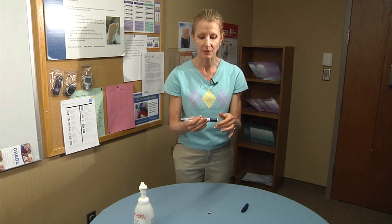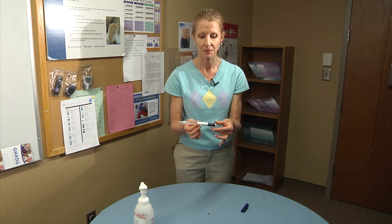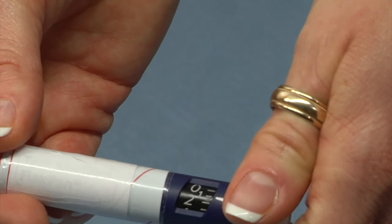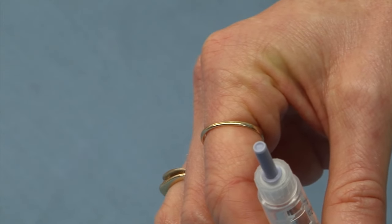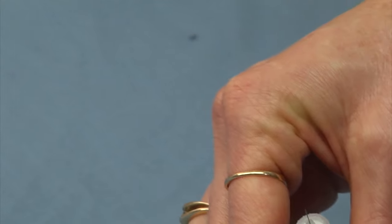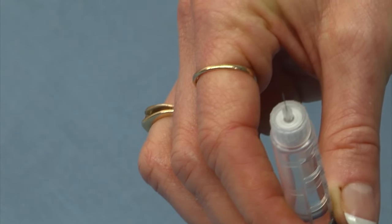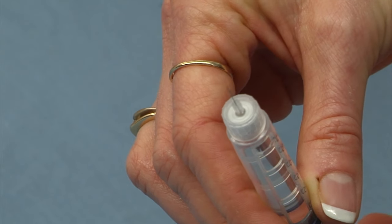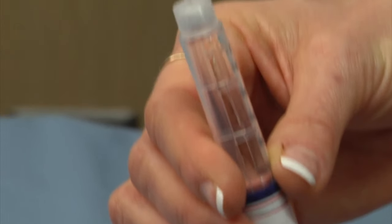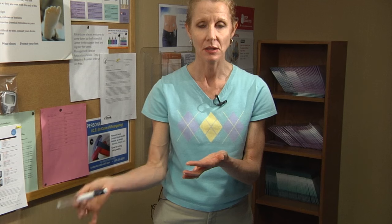Next you want to do what we call a safety check to make sure there's no air in the system. Dial the dose indicator to two units. Remove the outer needle cap and save that for later. The inner needle cap you can remove and throw away. Push on the injector button and watch the end of the needle to make sure you see some insulin come out — it might be a stream or just drops. As long as you see liquid, you know there's no air in the system.